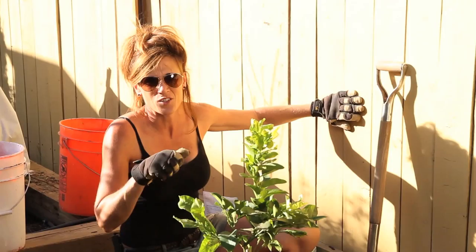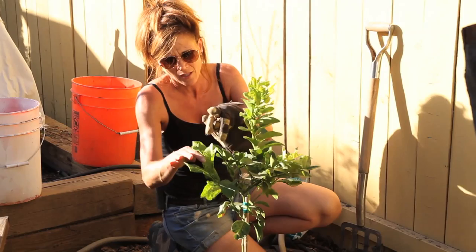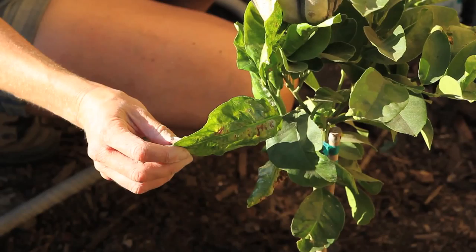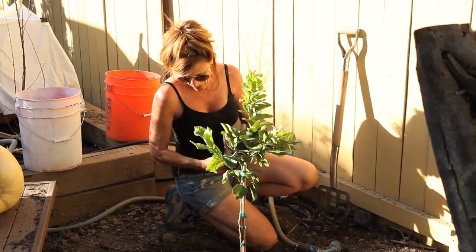Hey, what do you guys think — did I break the chainsaw by turning it sideways when I did those first few cuts? We're not sure if you're supposed to turn it sideways or not. Anyway, this tree is planted! I also want to ask you guys about this leaf issue — these leaves are getting a little curled up. Looks like maybe there's some kind of fungus or something. Let me know what you think that is and how I should treat it.